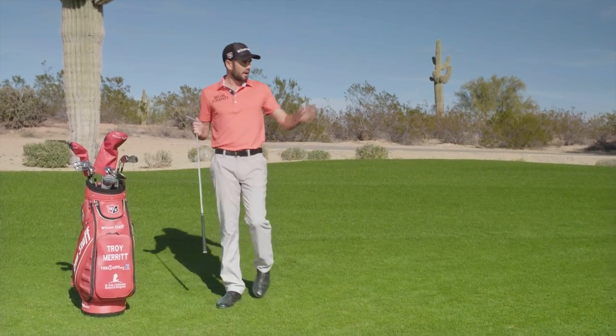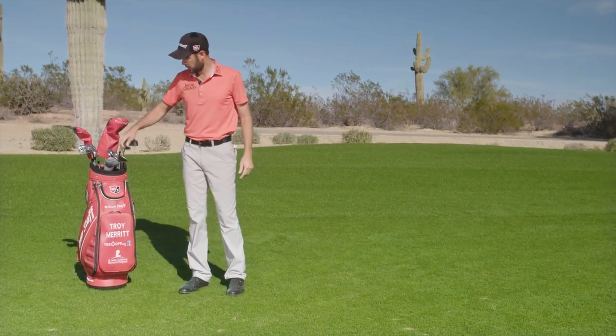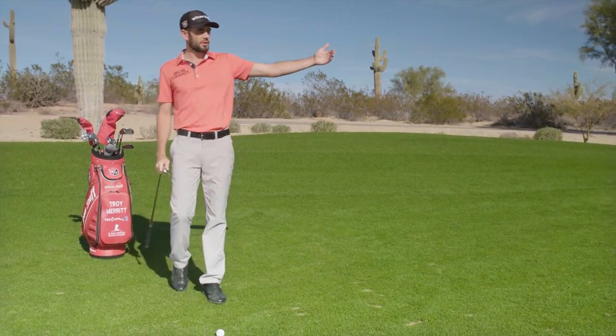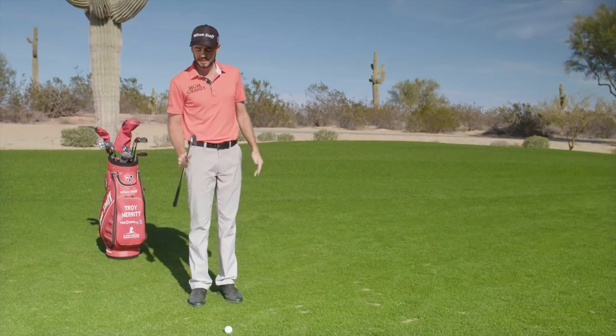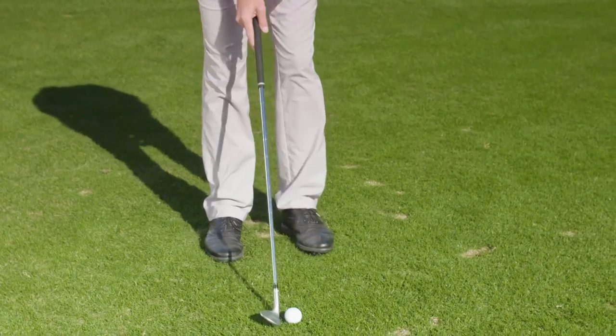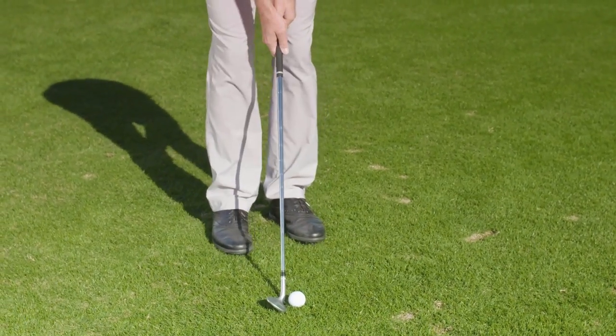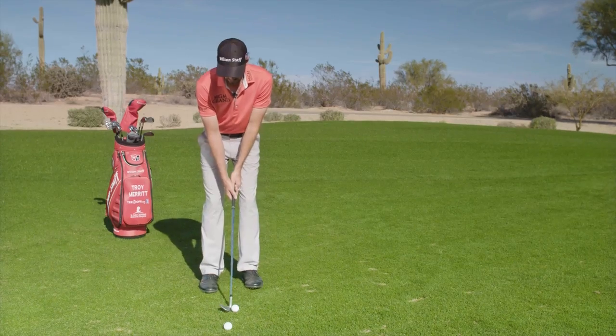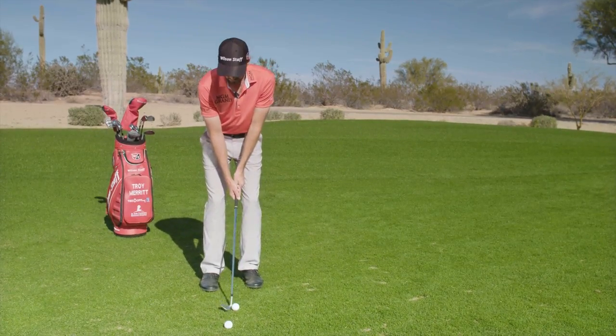Now on a flatter lie with this much green to work with, I'm going to be able to get the ball up in the air just a little bit more, but I still want to use as much green as I can to let the ball land and release towards the hole. I'm going to take my 54 this time and play a little bit more of a square face. I'm still going to keep it back to make sure I get that nice crisp contact, keep the hands just a little bit forward, and the weight on the left side.